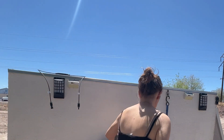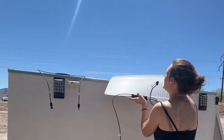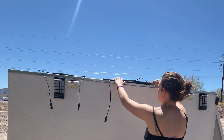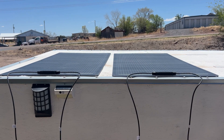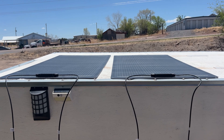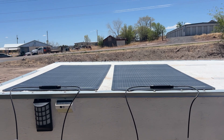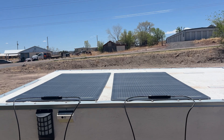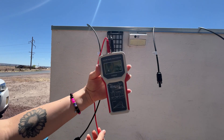In theory that all sounds great, but I've seen so many people complaining recently about flexible panels not lasting a long time. So this is the first of many videos I'll be making on these panels to show how they hold up long term. I do have high hopes because so far I really like the quality of them, and I'm looking forward to using them in my everyday life. Be sure to subscribe if you're interested in updates.